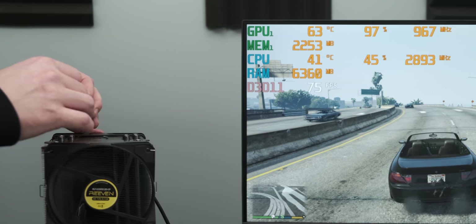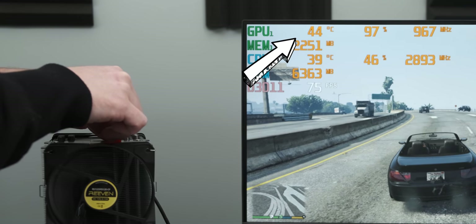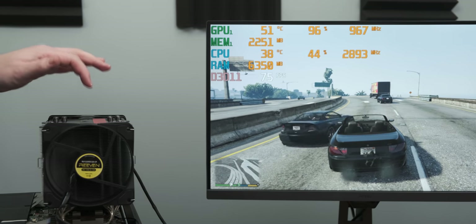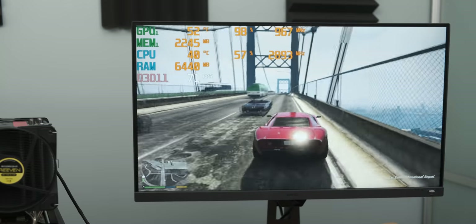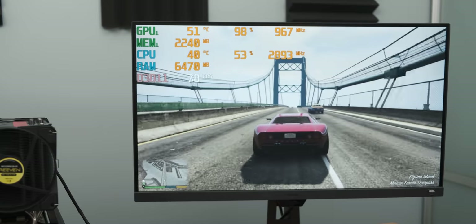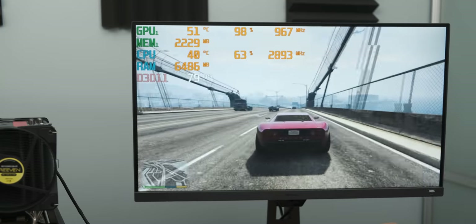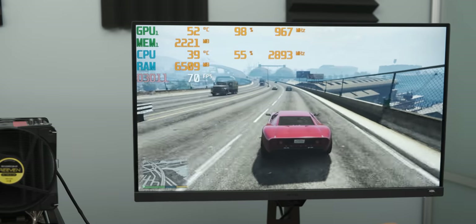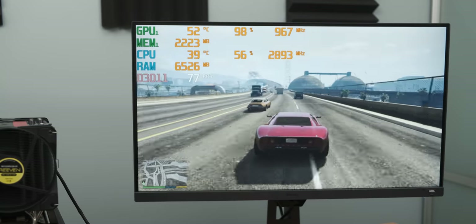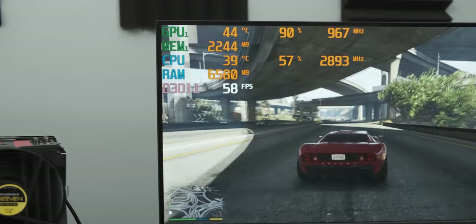That's way better. Literally just that bit of tape made a 20 degree difference to the temperatures. The GPU is sitting at 51-52 degrees Celsius, which is almost 40 degrees Celsius less than the stock configuration. And then the CPU is more than 40 degrees Celsius cooler - that is a huge difference in temperatures. I'm going to do some benchmarks and then see how far we can overclock this whole thing. I just added another bit of tape and we actually managed to drop the temperature even further, which is pretty funny.